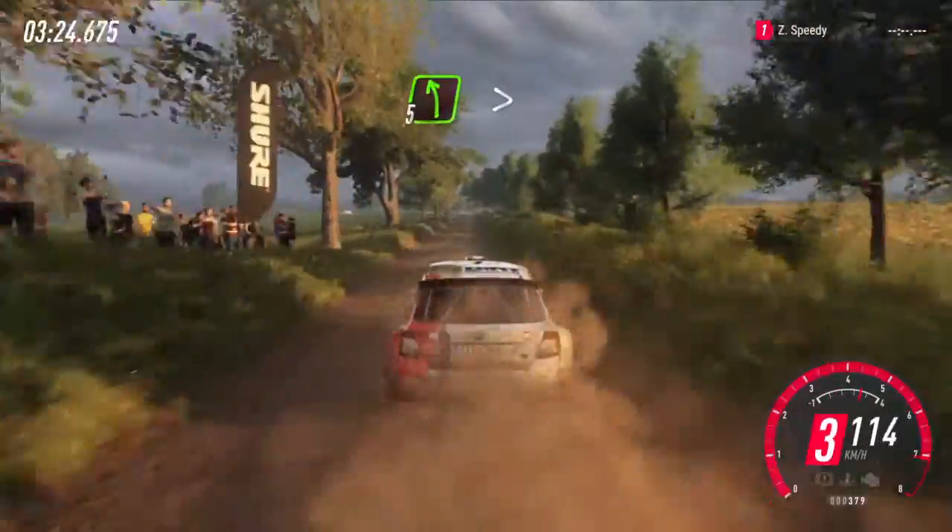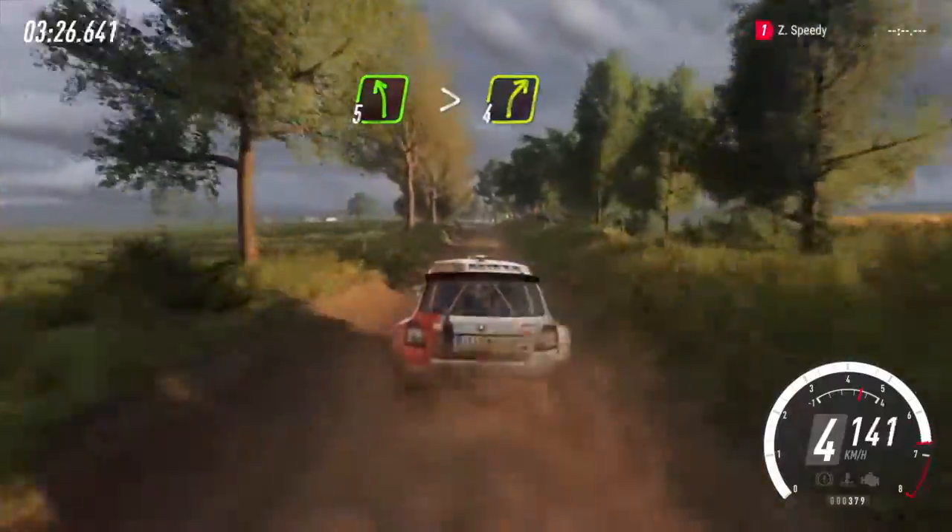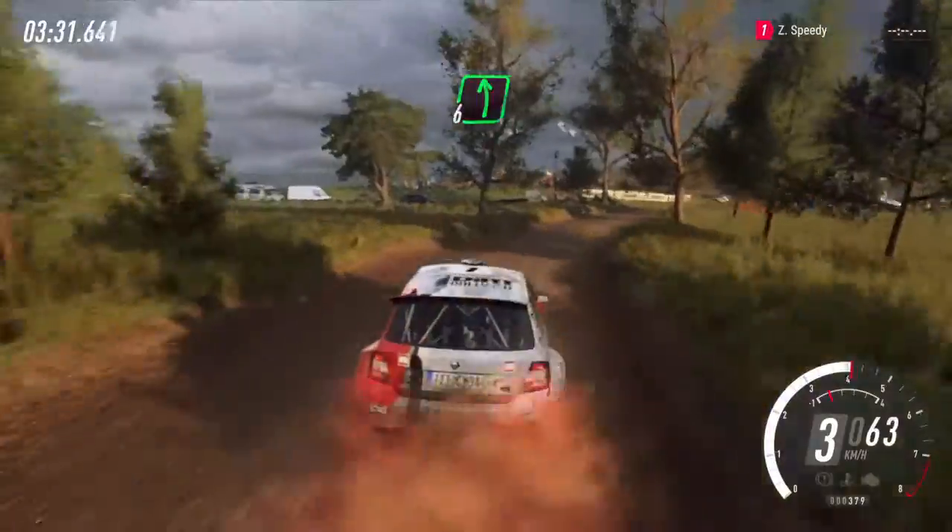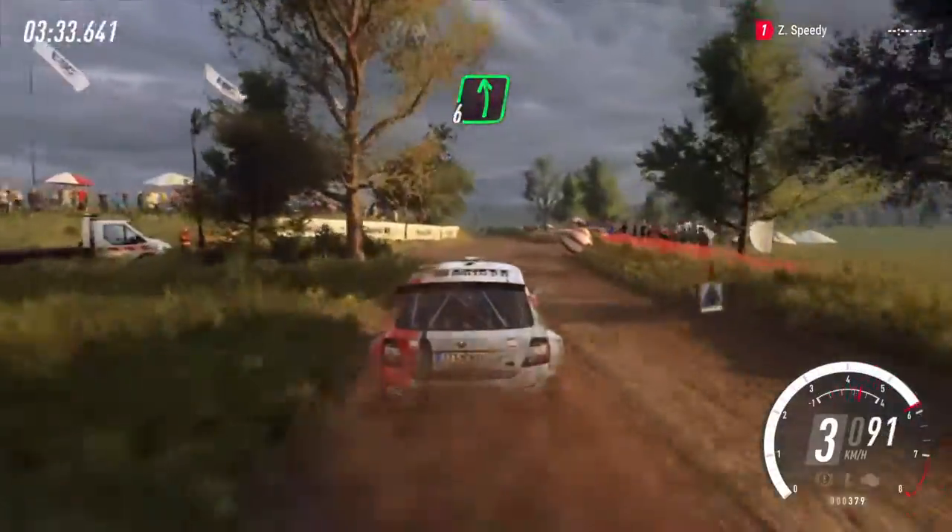Over crest, into five left tightens. Into four right long, over junction, middle. Six left, extra, extra long, 170.